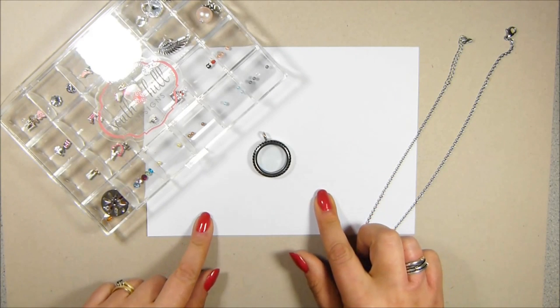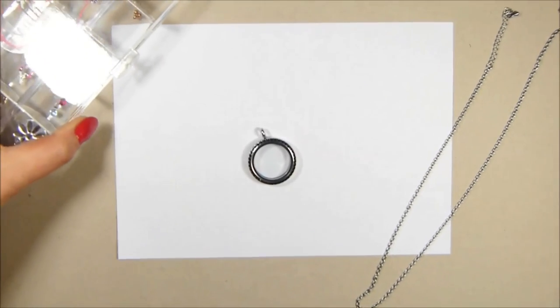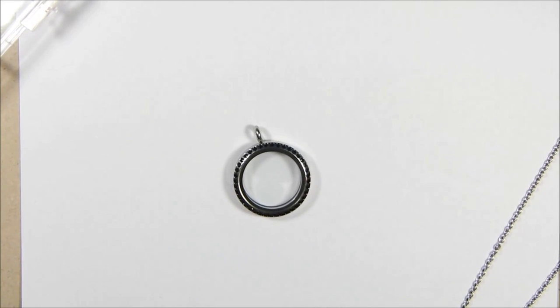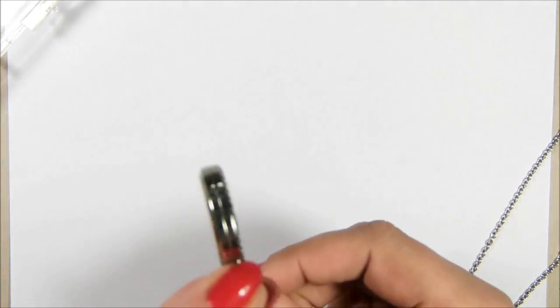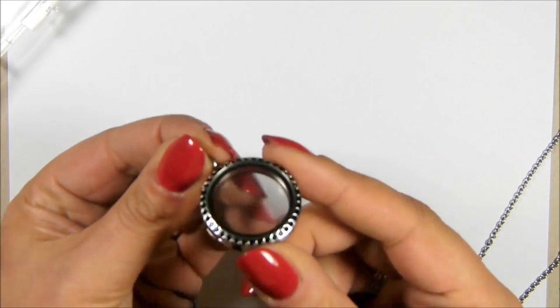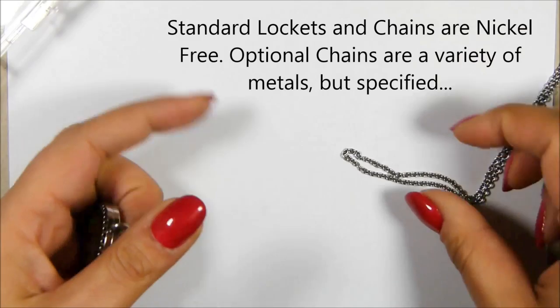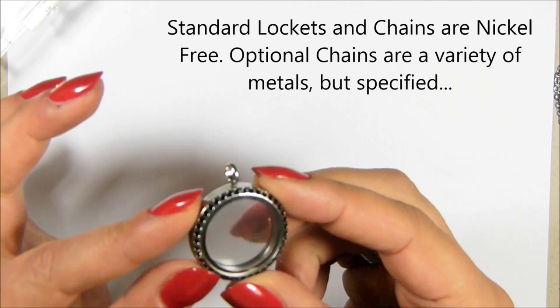I've got a piece of white paper here so that I know how far to zoom in. So South Hill Designs — the first thing is it's essentially a floating locket company. What that means is you have a locket that is empty and you fill it with whatever you want to go inside. They all come with a standard chain. They're all nickel free, though there are a few that do have nickel in — you can find details on my blog. But this one is called the Midnight Silver Locket.